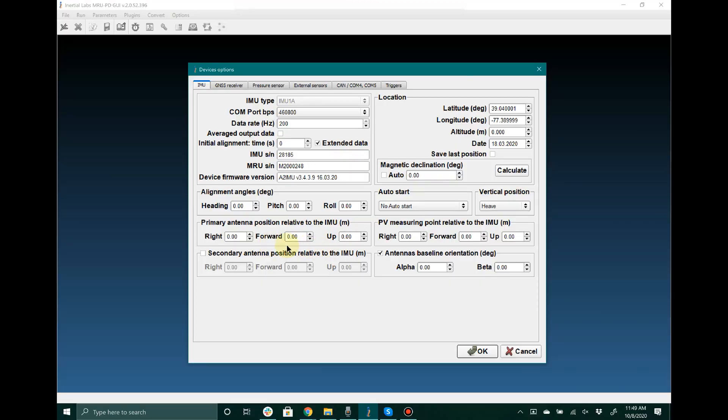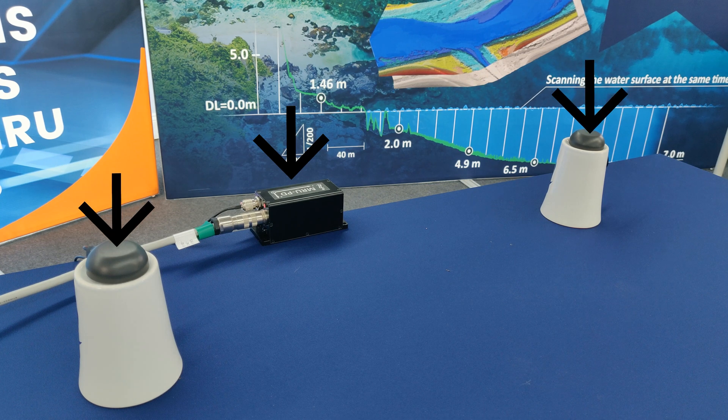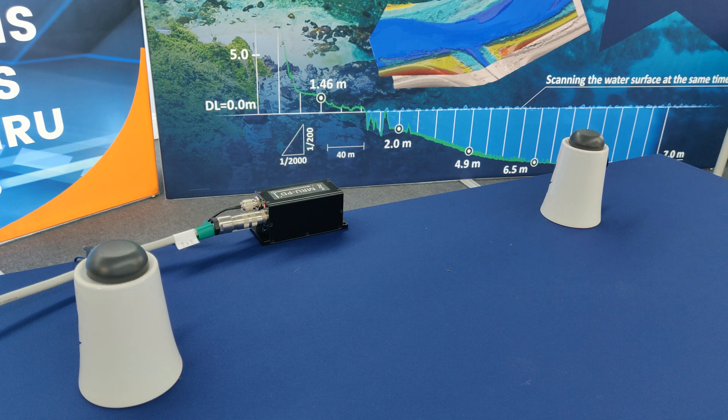Another key setting in the Device Options window are the antenna positions of the primary and secondary antennas. The primary antenna position is entered in as three distance measurements measuring from the device's accelerometer mass center to the center of the antenna. These measurements are entered in the following order: right, forward, and up — these being the positive directions of measurement from the device's reference location and orientation.